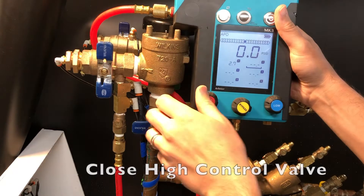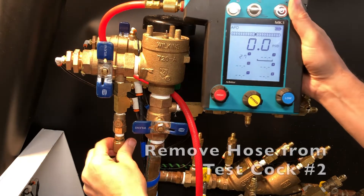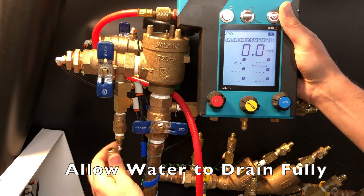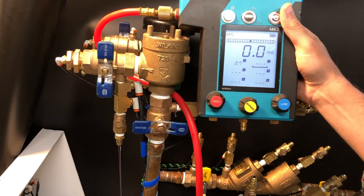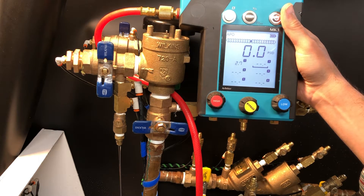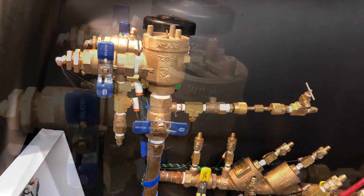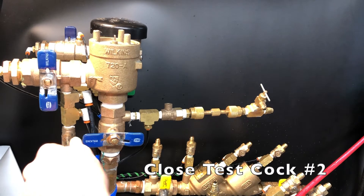Press the capture button the moment the air inlet valve opens. Close the high control valve. Remove the hose from test cock number 2 and allow water to fully drain from the body. Verify and record that the air inlet valve has fully opened, then close test cock number 2.